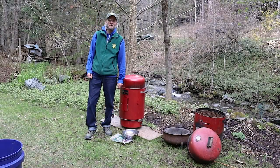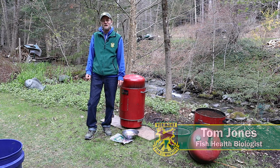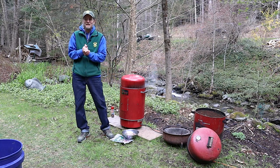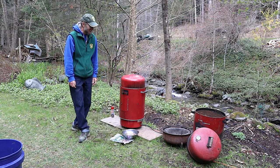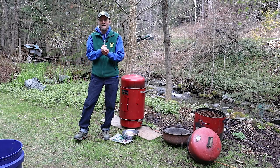Hi everybody, I'm Tom Jones with Vermont Fish and Wildlife Department. I work in the department as a fish health biologist. Welcome to Fish Smoking 101. Today I'd just like to give you some of my tips to smoke trout. Pretty easy process. First we're going to go over some equipment, look at some recipes and see the final product.